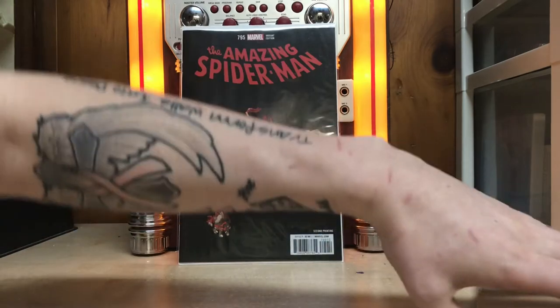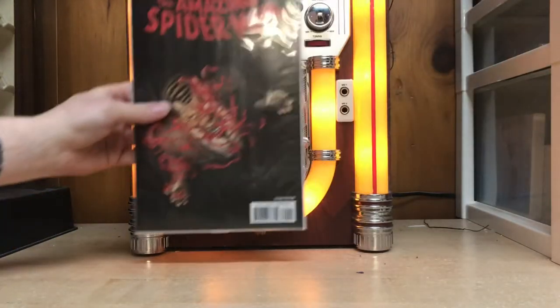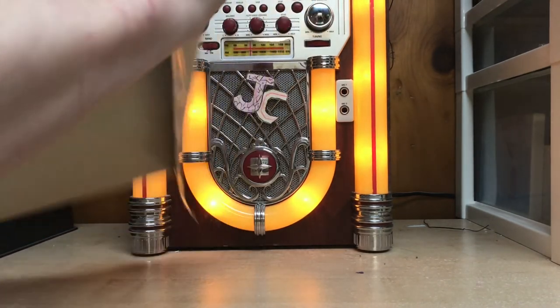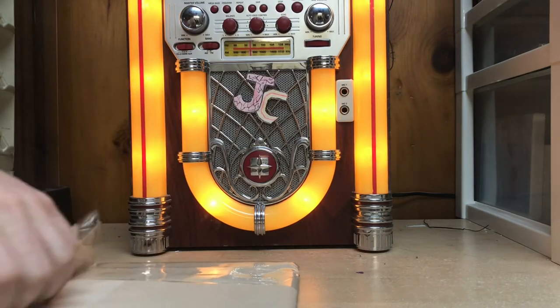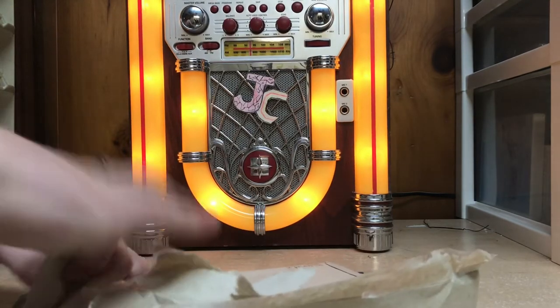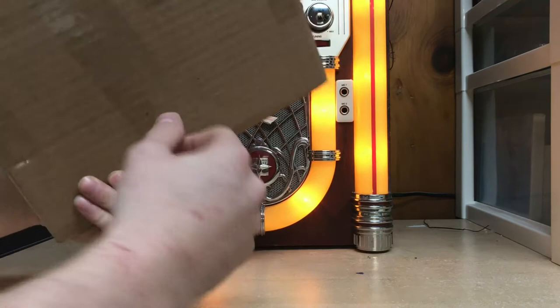That was a lot of packaging for one book. Alright, we'll move it out of the way. Next one is this beast. Stamp tape. That packaging is a lot, a lot easier.